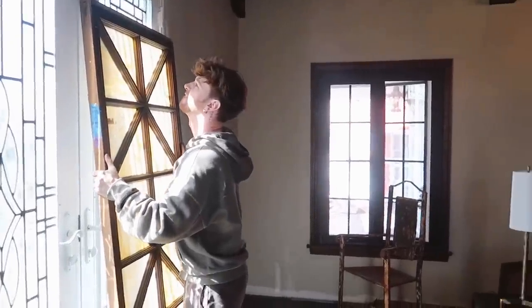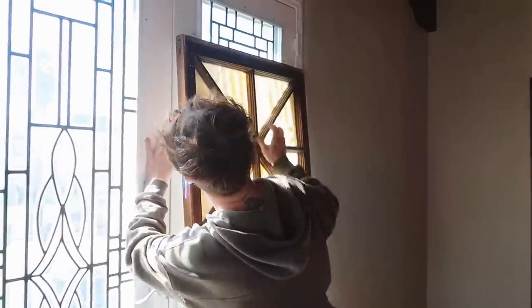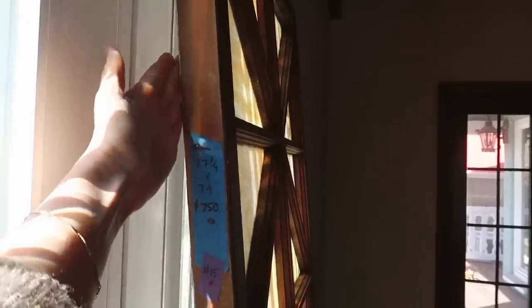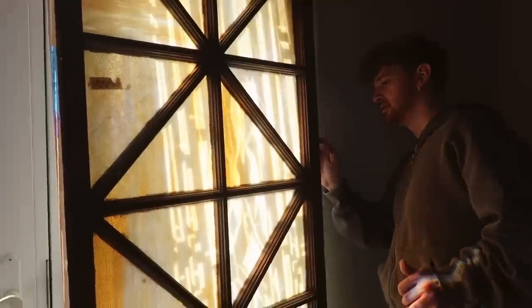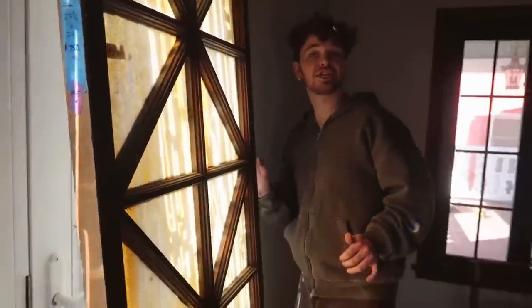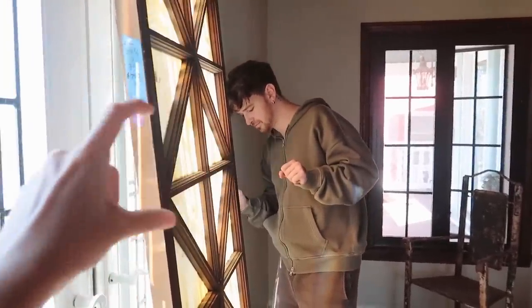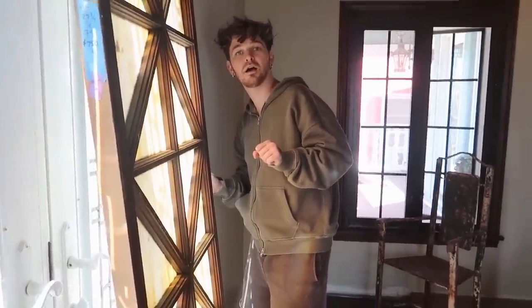It's crazy that it's the exact same height and width. We'd put weather stripping here so it closes the gap and doesn't have a draft. They make a router template for that — you screw it in and it gives you a guide. She would have brought it from Texas!